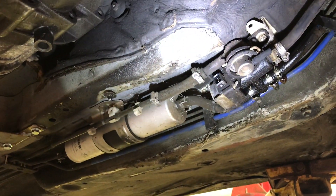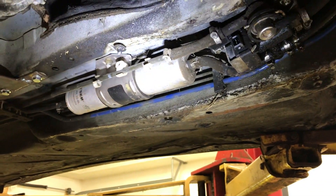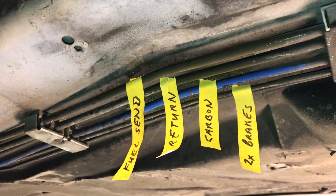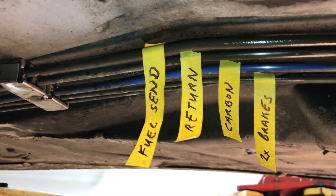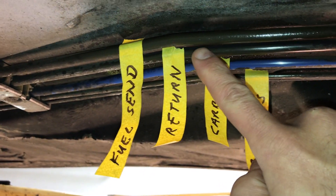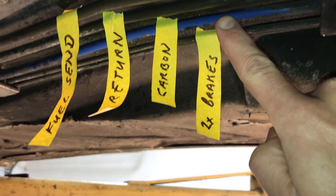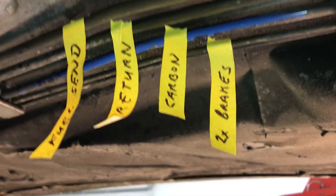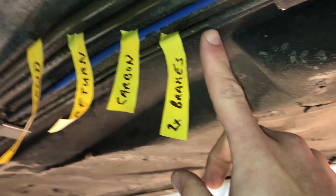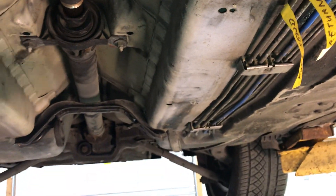Right here, under the driver frame rail, is going to be the location of the new filter and regulator assembly. These are the five lines. The one closest to us is the fuel send — that's this big one here. Next to it is the fuel return, same size line. Then the blue one is a plastic line — actually it's the carbon canister line, to keep the pressure in the fuel tank equalized. Then you have two smaller ones which are your brake lines — two independent brake lines going out to the back of the car, one for each wheel.